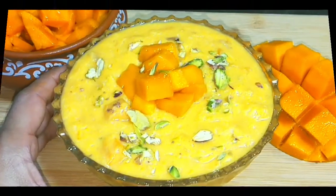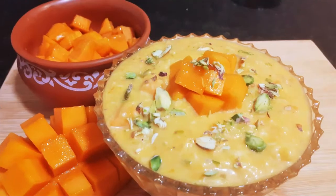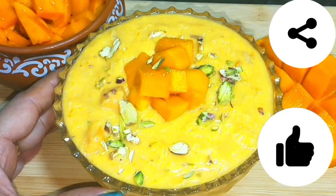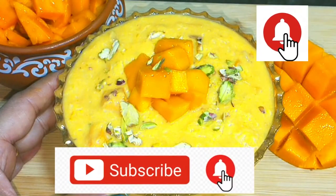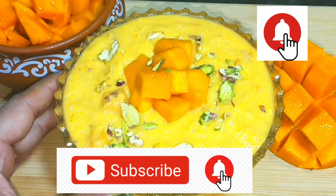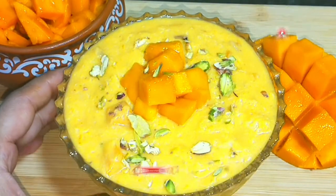It will be ready very quickly. When you eat Rabdi, it will be very fun. If you like this recipe, don't forget to like and share it. Don't forget to subscribe to my channel. This will be a good recipe for you. So, let's see this recipe for delicious Rabdi.